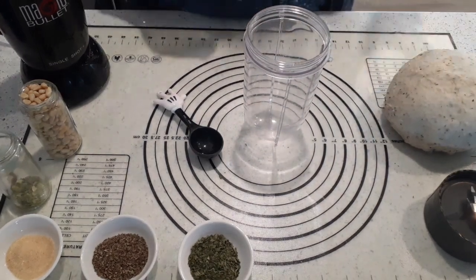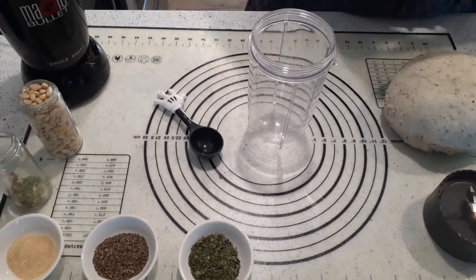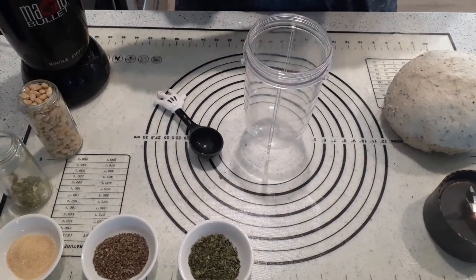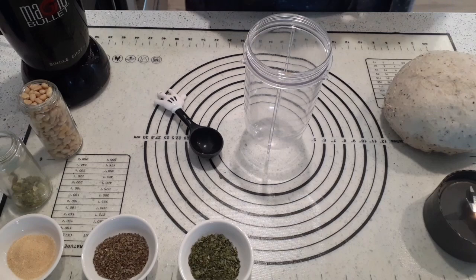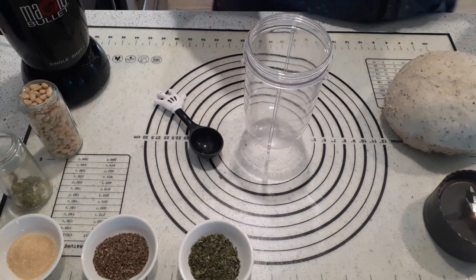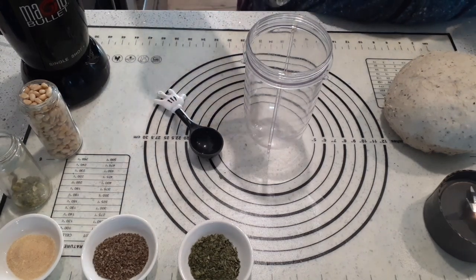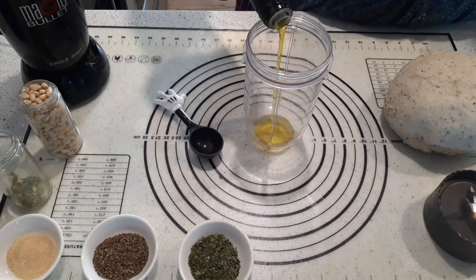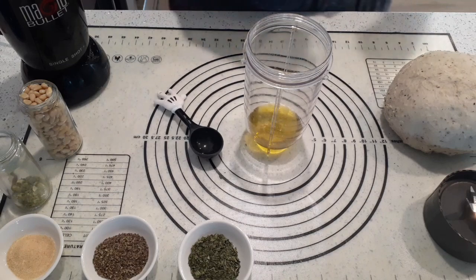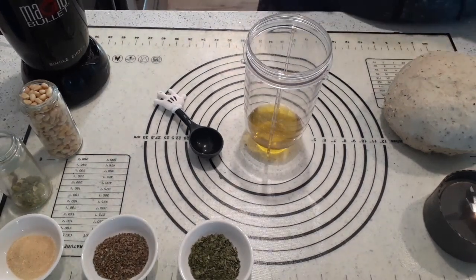Right now we're going to make our pesto filling. What we need is two tablespoons of olive oil, and I'm going to mix it in my magic bullet — I'll put a link to the magic bullet in the description. It is fantastic for doing something like this because I'm just going to whirr all these ingredients together to create our pesto. So you want about two tablespoons of olive oil.